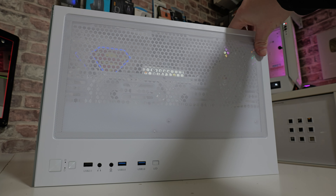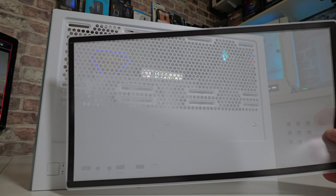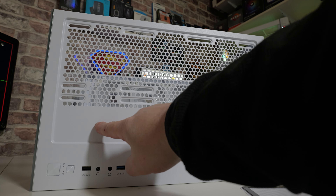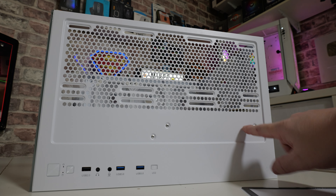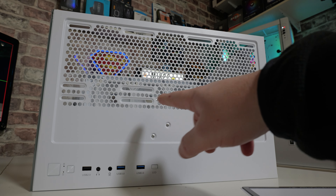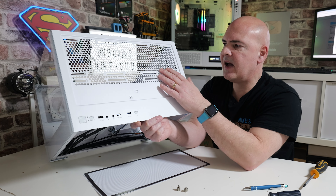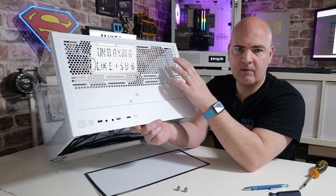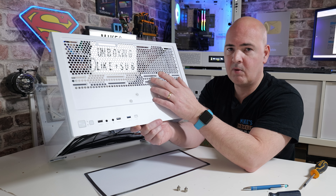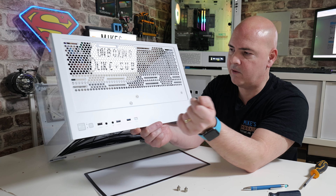Above that, we've got some more ventilation or exhausting, and also a magnetic protective cover. However, I think of this more as a protective cover rather than actually being filtration, because generally air is going to be coming out of here. For some reason they actually made it considerably larger than the actual area which is able to let anything out — not entirely sure why they've done that. Again, hexagonal mesh on here, and the ability to put three 120mm fans, two 140mm fans, a 360mm radiator, 280mm radiator, or obviously smaller ones.